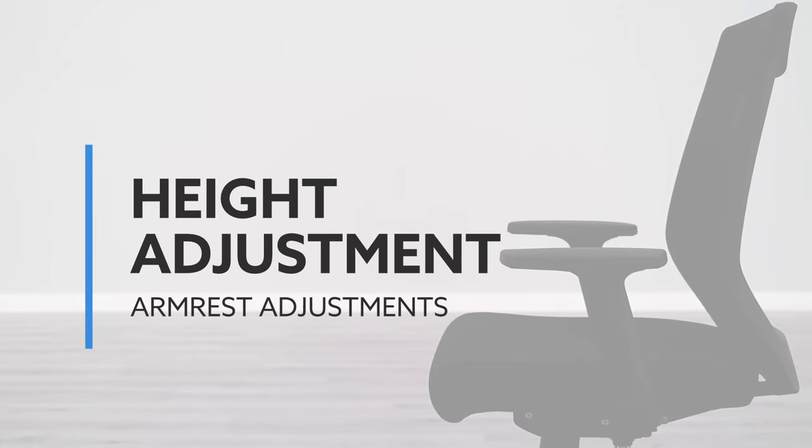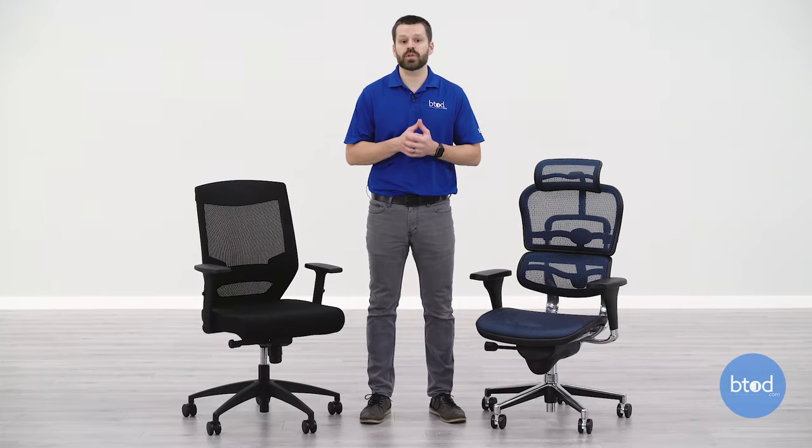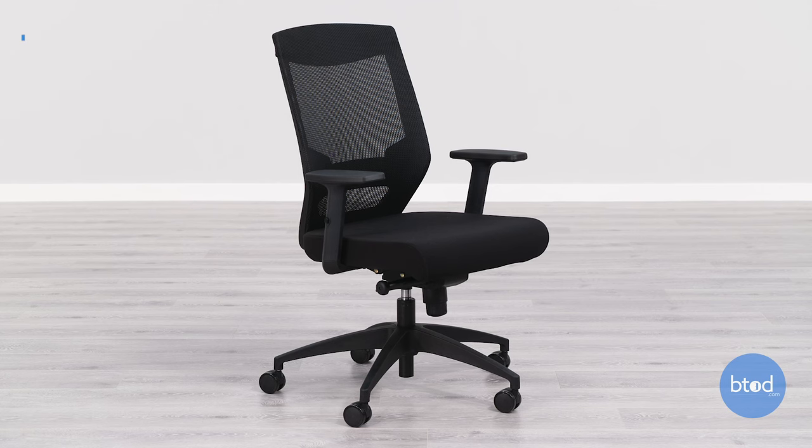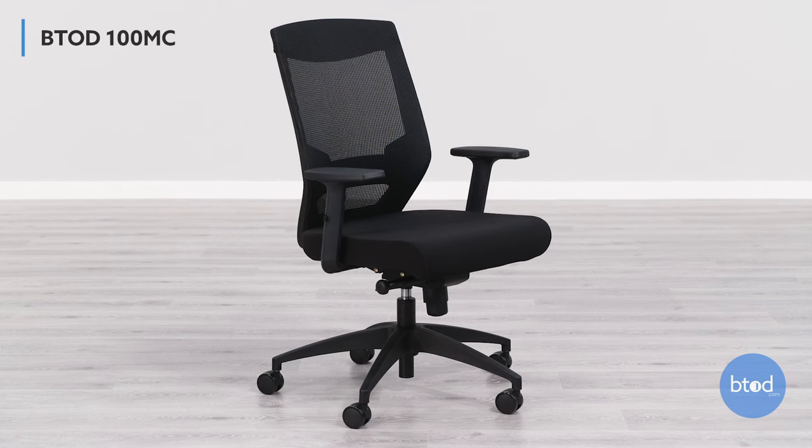The first adjustment we're going to cover is height adjustment. The height adjustment function on an office chair's armrest is one of the most basic and also one of the most common adjustments. It's very important as it helps to get your arms set in a position to reduce the stress on your neck and shoulders. The first one we're looking at is a 100MC chair, which uses a push button function to make its height adjustment.